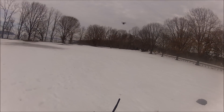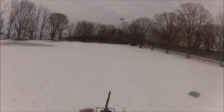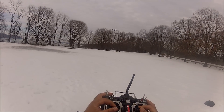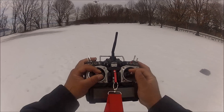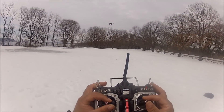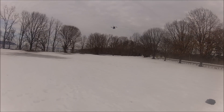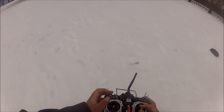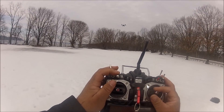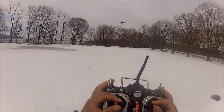Now I'm going to put the aircraft looking at me. Yeah, it's moving to the left, it's moving to the right — the IOC is working the way it's supposed to, that's really cool. The voltage right now is 11.1 volts because I'm also getting telemetry from my receiver. Now I'm going to do a loss alarm test. The loss alarm is working perfectly.